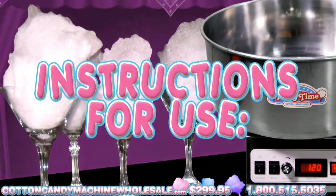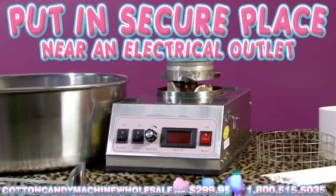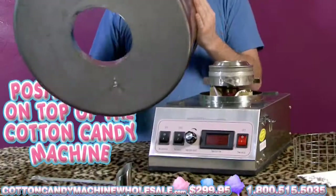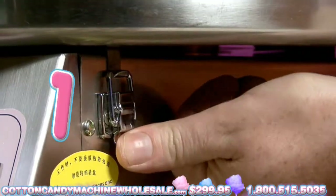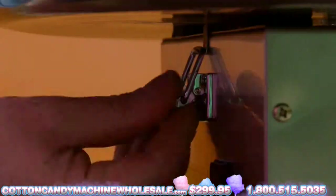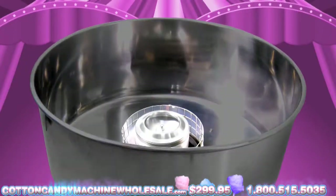Instructions for use are as follows. Put the Cotton Candy Maker in a secure place near a grounded electrical outlet. Position the Cotton Candy Pan on the top of the Cotton Candy Maker. Fasten the pan onto the Cotton Candy Maker using the three clips. The space in the center of the pan goes on the electric motor device.